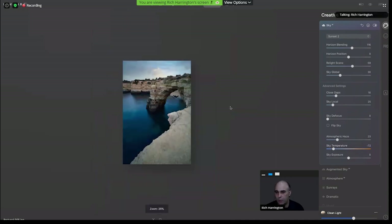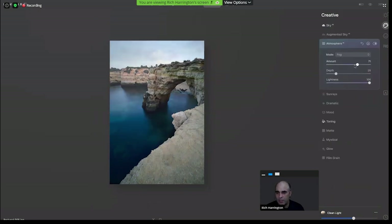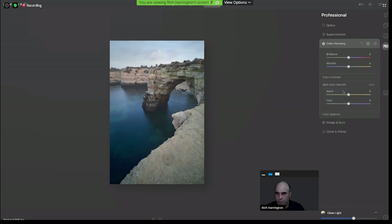There were some other questions. Do the tools interact? Yes, everything is live. If I start to layer in some atmosphere here and change the type, you can adjust the depth — it moves forward along the Z axis, wrapping around the rocks and adding haze for the morning. You can also take advantage of color harmony, where the wonderful split color warmth is. You can go after the warm areas and control those separately, as well as the cold areas independently, making it really easy to dial in the tone you want.